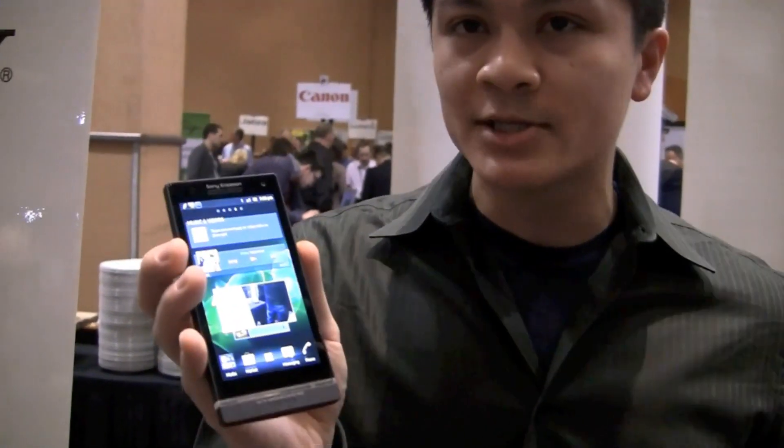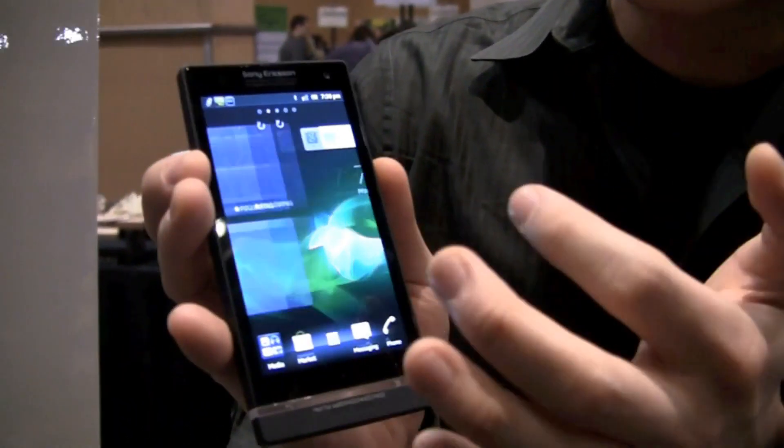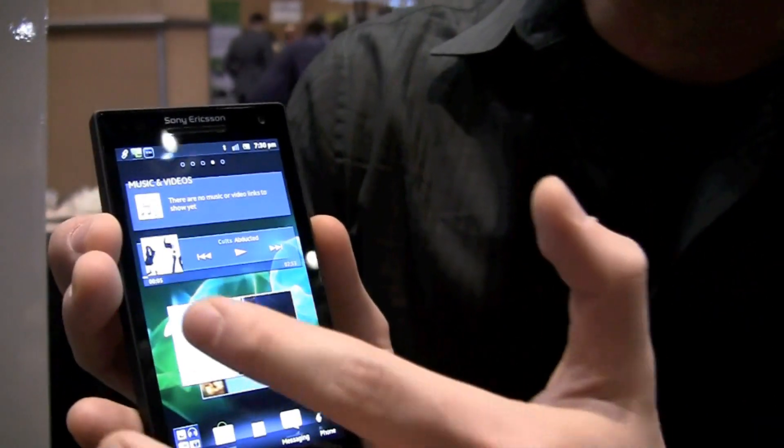Notice the 4.3-inch screen, 720p — bright, responsive, beautiful. It uses their Bravia engine technology. I don't understand it, but all I know is it looks awesome.